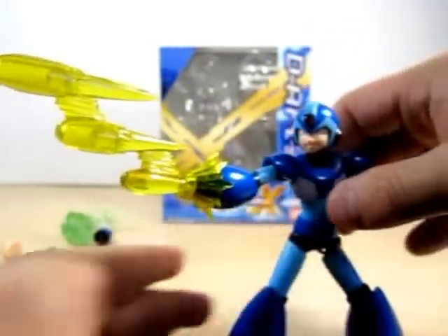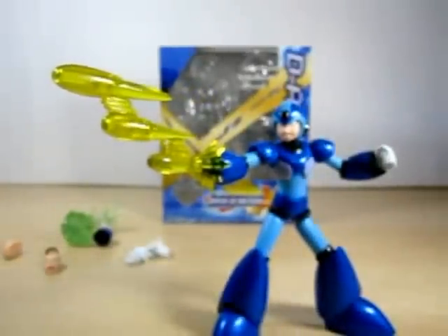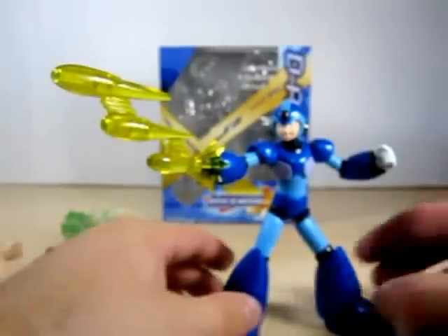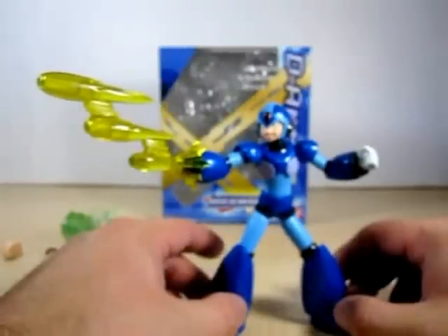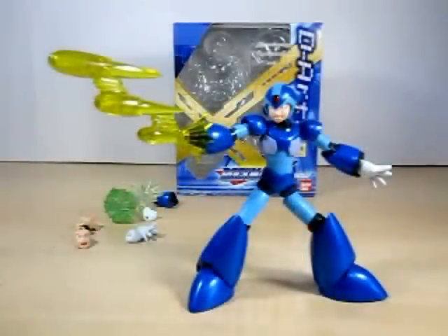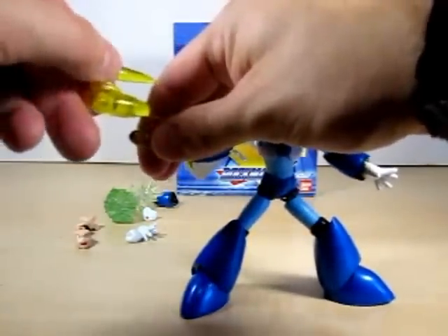He's angry — D-Arts did a very fantastic job on this. Here is with the three-shot effect. I do have pictures on my blog and my Facebook, so please check them out. Before I get to the charge shot effect, let me also show you something really cool with this three-shot effect that X has.